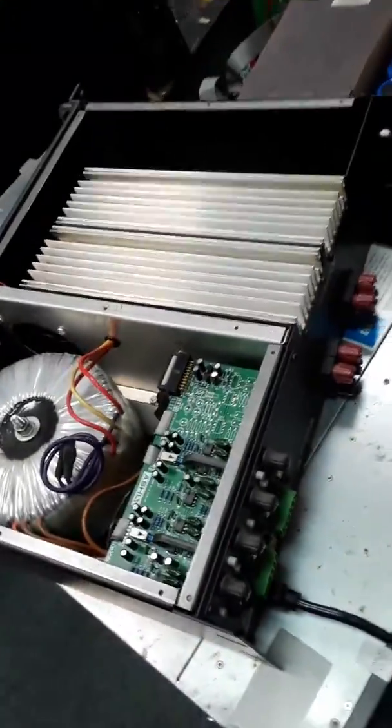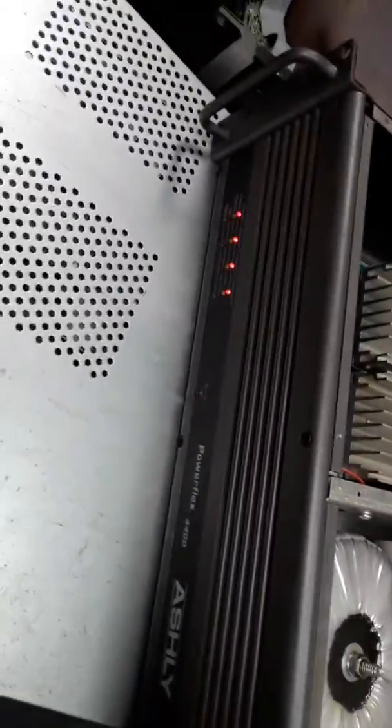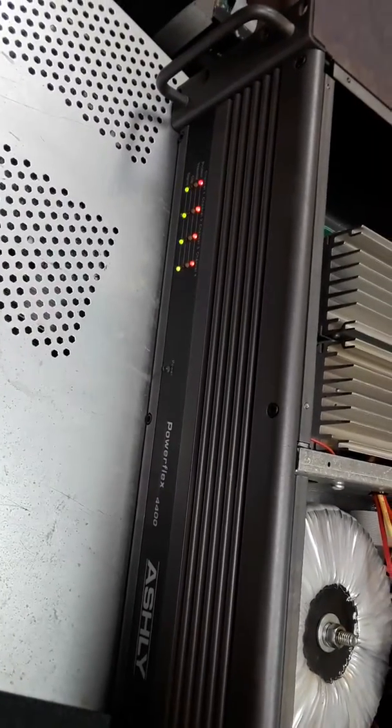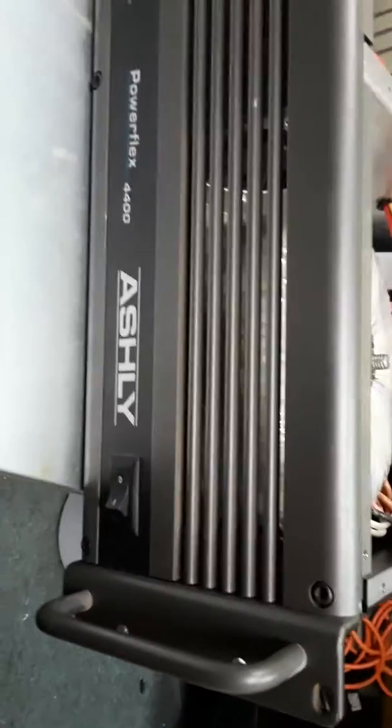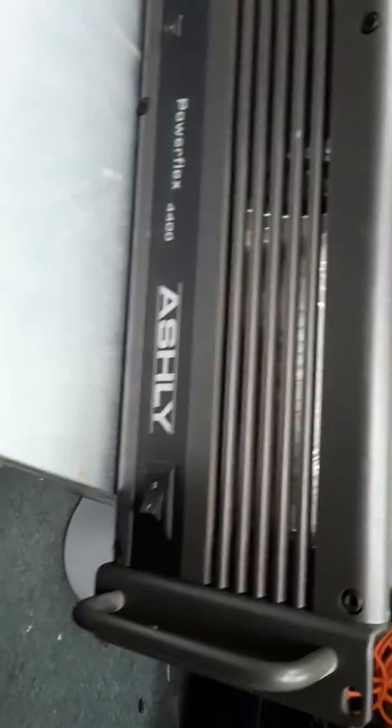This bad boy wasn't working earlier today, so I popped it open, checked it, and behold — we had a fuse problem. The fuse is now fixed, and that's actually 4400. We're good.